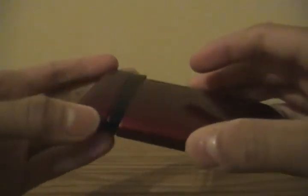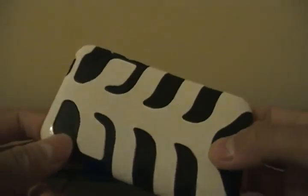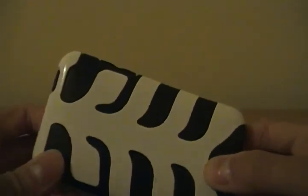The inCase Slider — that's all for this quick unboxing, see you next time.